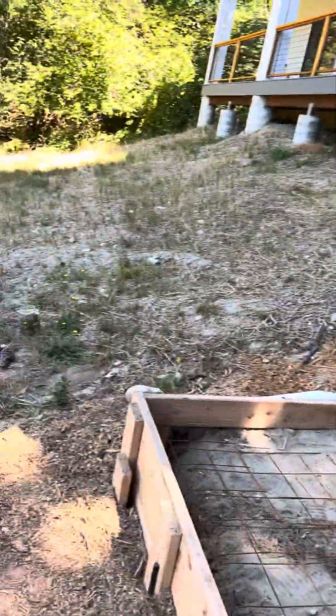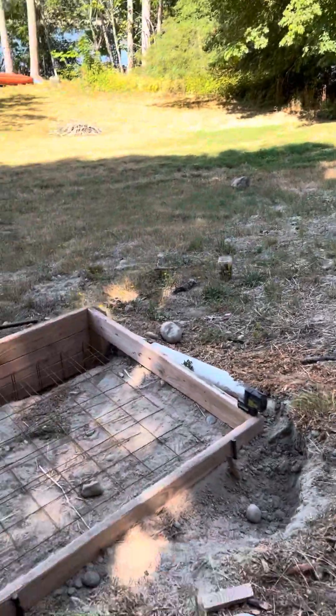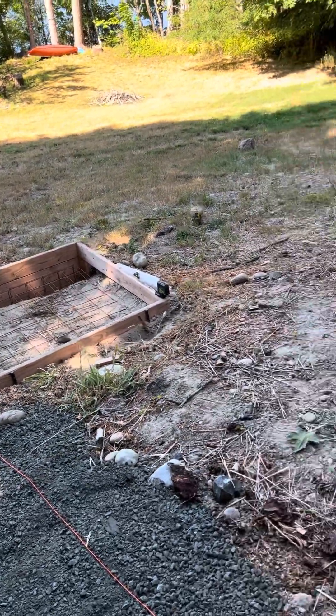Our stairs are going to come from right here and land right there. That's where we're at — I'll get more video of the stamping process as we start to get it stamped. Signing out for lunch.